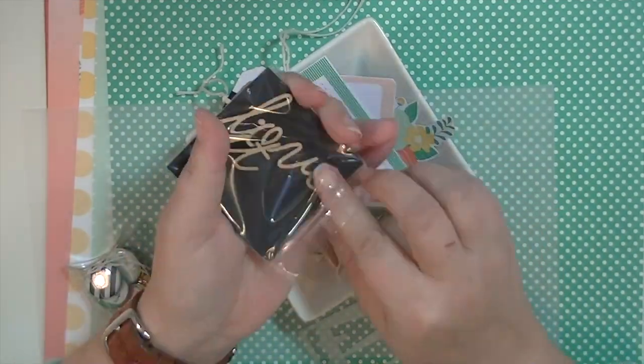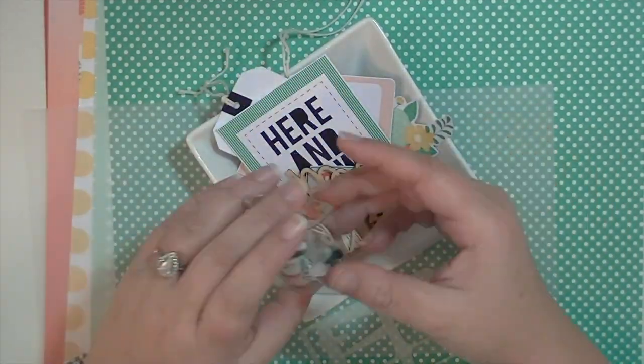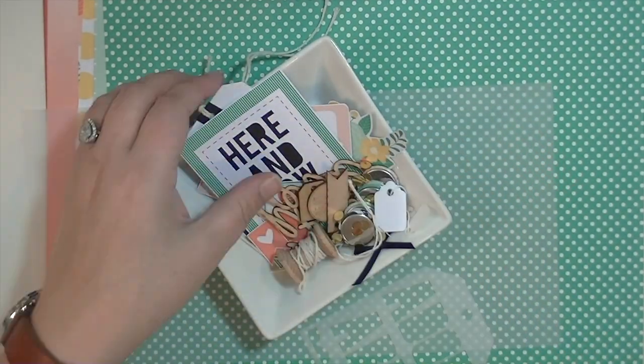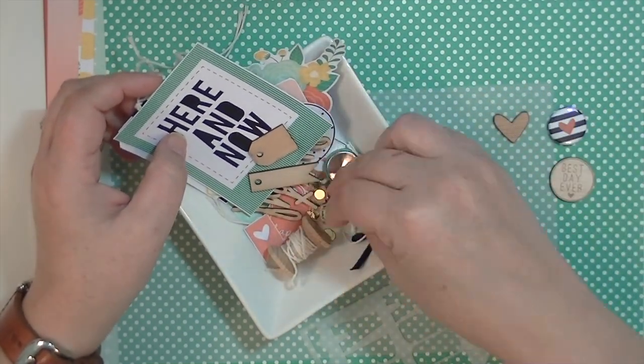I'm just going to get a little dish here to put all of these fun goodies in that I've already cut apart, along with the wood veneer and the little things that come in the little pillow box. I like to keep everything from a kit all in one place so that I can see at a glance what all I have to work with. It's just the way I work best.